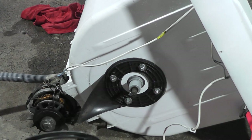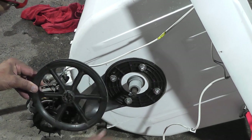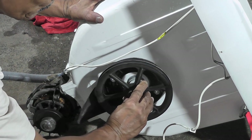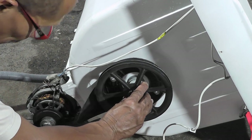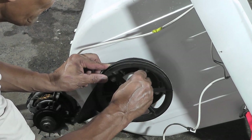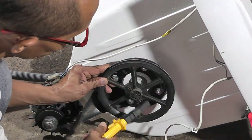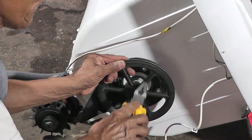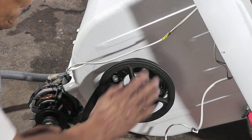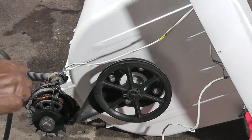Agora vamos colocar... Aqui tem uma estria — tem que ser respeitada essa estria em relação ao furo que está aqui. Passou aqui. Agora pega a cupilha — vamos colocar a cupilha. Se porventura não tiver uma cupilha, não é correto — não é para colocar um prego. Agora vamos para o próximo passo: é a vez da correia.